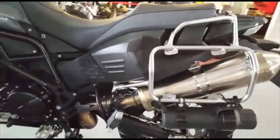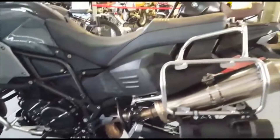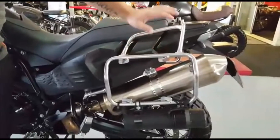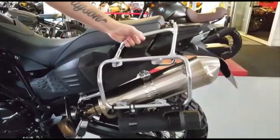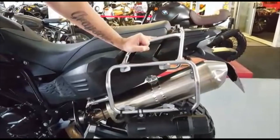It is also fitted with the main stand as a standard item. We have your pannier rails — this bike comes standard with pannier rails being an Adventure model. These are for your pannier boxes, which you can purchase separately.